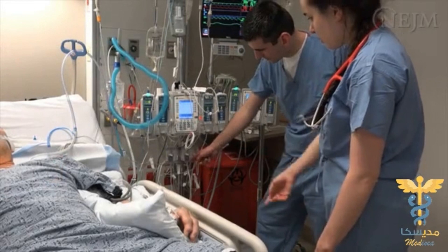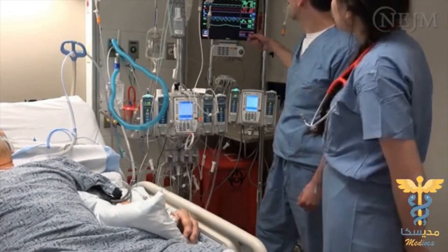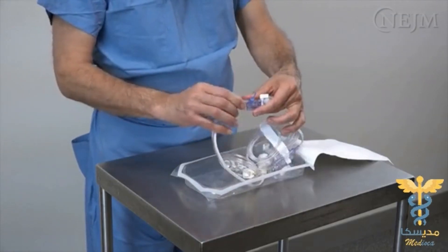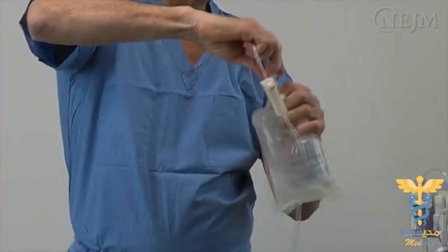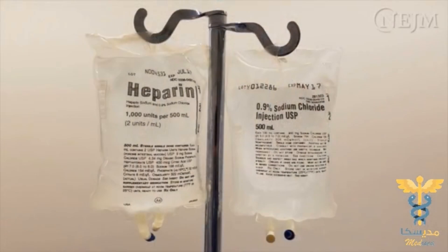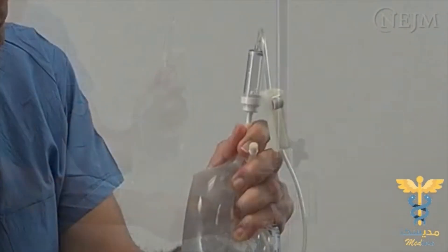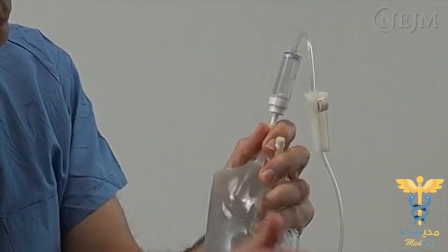This demonstration will show you how to set up a transducer for hemodynamic monitoring in an adult. To begin, make sure that all tubing connections are tight, then slide the transducer into the mounting plate. Open and spike a bag of normal saline, which may or may not contain heparin. Open the flush valve by pulling on the pigtail and squeeze the bag until all the air has been expelled and the drip chamber is half full.